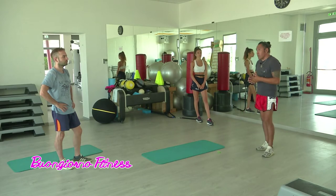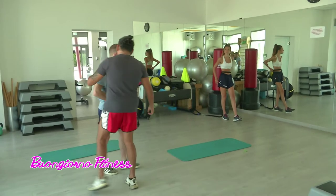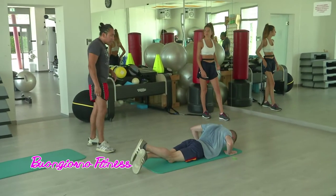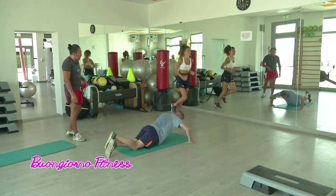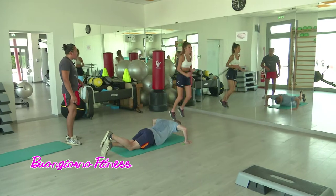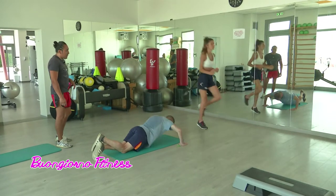Detto questo, iniziamo il circuito. Ragazzi, mi raccomando, forza Angelo nella tua postazione. Facciamo al mio via — via, vai! Forza, rientra, ancora, bravissima, corre, muovi le braccia, vai, corre, bravissima, rientra piano, brava. Bravo Angelo, stop.